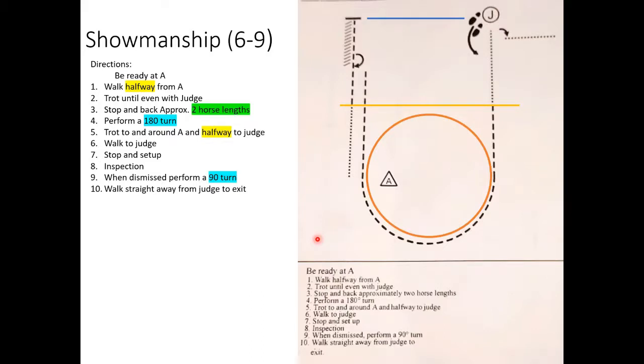That's everything for the six through nine showmanship. Good luck to everyone showing in that grade, and have fun — because that's the most important part.